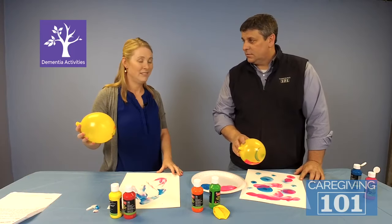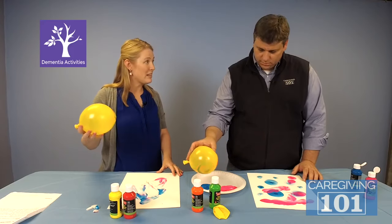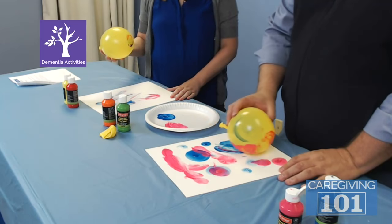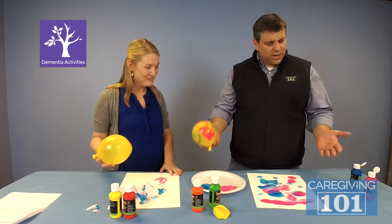They can hang it on their wall, look back at it, and even sign it. It's something to give to a family member or a friend — make it for the grandkids, or do the activity with the grandkids when they come to visit. How fun would that be? Another great activity!